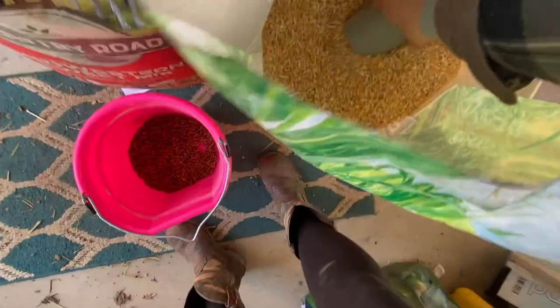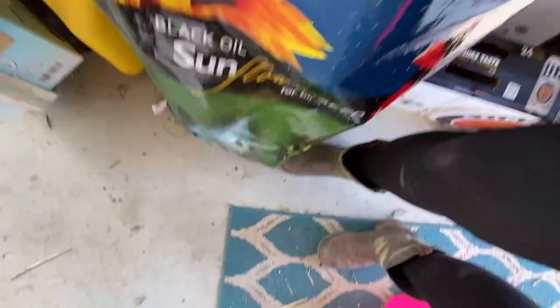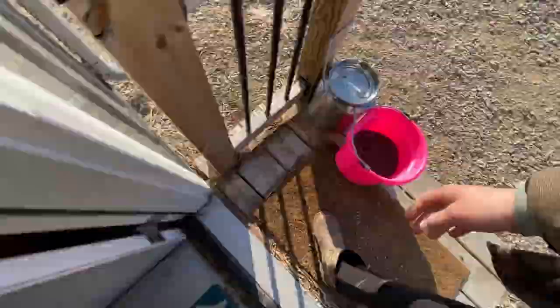The first thing I do is walk to the barn and fill up a bucket with some grain for Darla. We feed a sweet feed mix, cracked corn, and black oil sunflower seeds. Once I have that I close the door and head on back to the pasture.